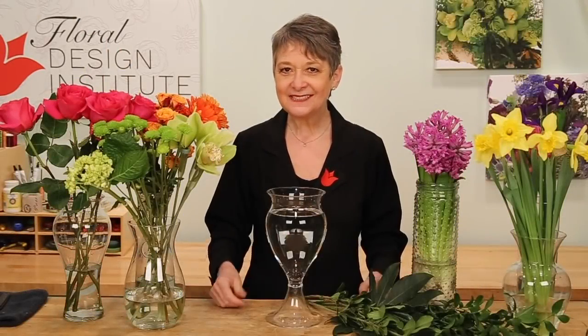The footed vase will elevate the design, adding value. Filled with water, mixed with flower food, then as many colors as I could find.